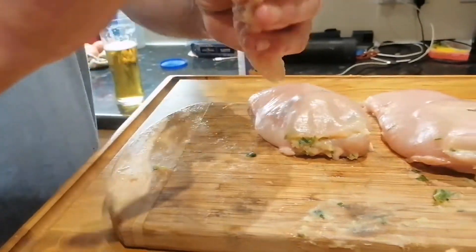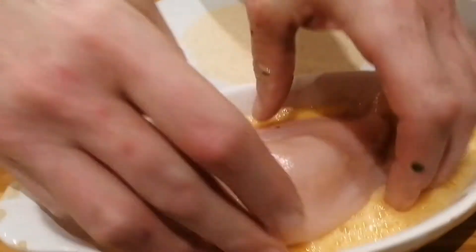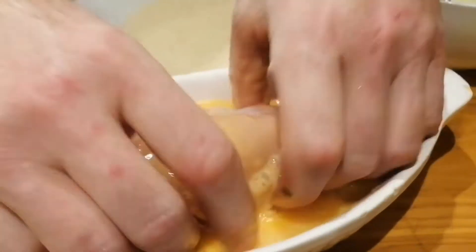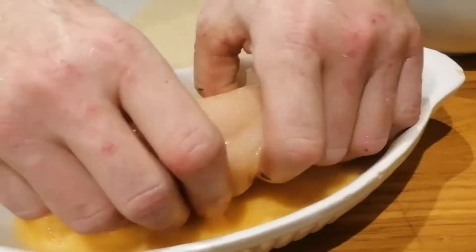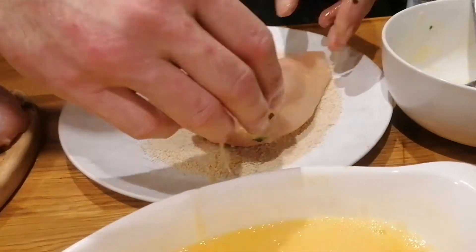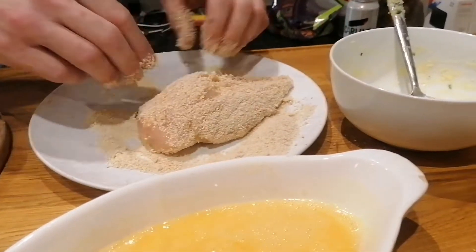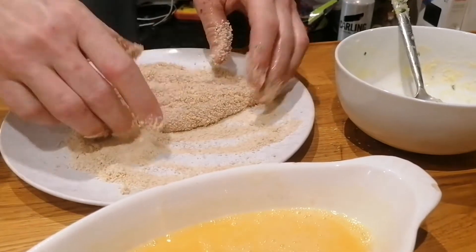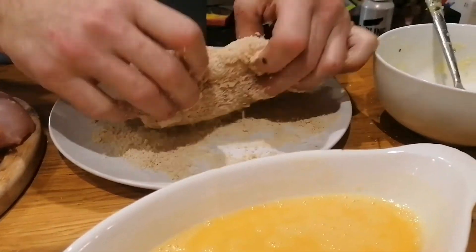Right, I'm going to breadcrumb it up. In fact, let's go live — why not? Then you can see it's all it takes. Just roll it round in beaten egg and then get it onto your breadcrumbs. Really breadcrumb it up well like that. Pick it up, roll it on. Yeah, awesome. Right, we'll do the other two and then we'll deep fry them.